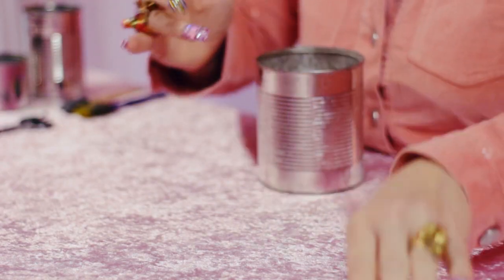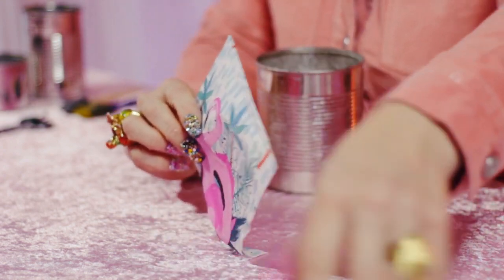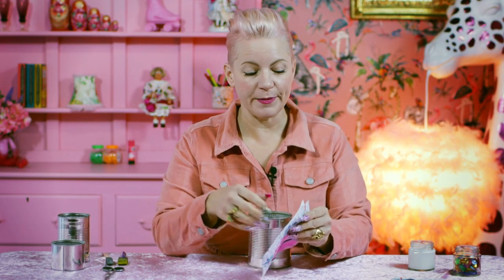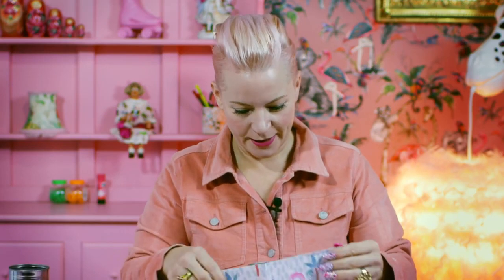Let's start by taking your chosen tin. Please ask an adult to help with the tins as the sides may be sharp. Now I've got some cut up comics, magazines, and some napkins here. You can use fabrics, newspapers, whatever you like — but I love flamingos so I'm going to go with some flamingo napkins.